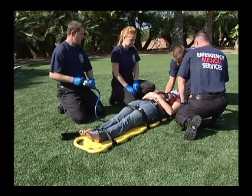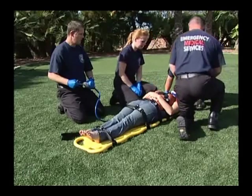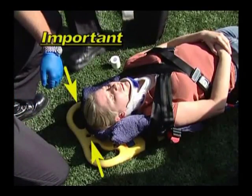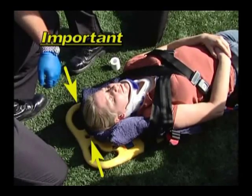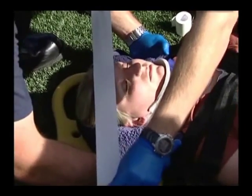Cradle the patient's head with your hands at the base of the head by the shoulders while you evacuate the air from the splint. The evacu-splint should be under the patient's head and should not extend over the top of the patient's head. You can secure the patient with tape if desired.